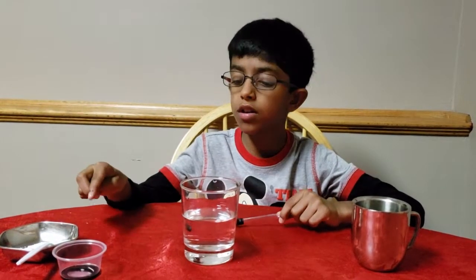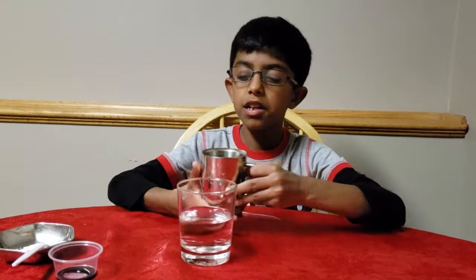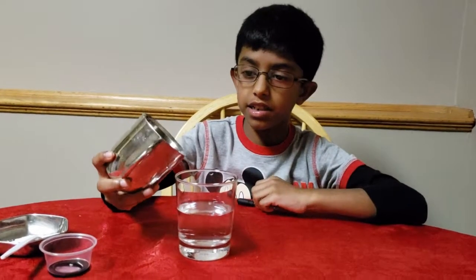For this experiment, you need oil, a cup and some water, food colouring, a dropper and some salt. The first step in the experiment is to pour the oil into the water like this.